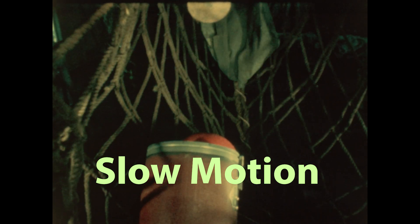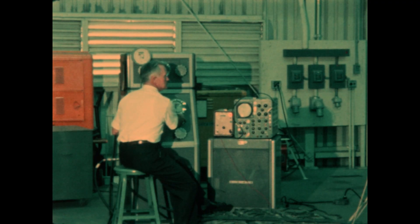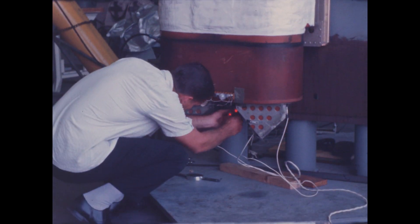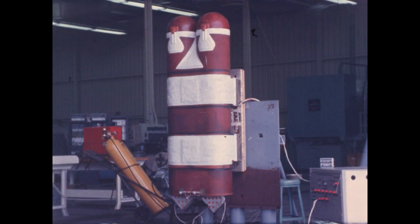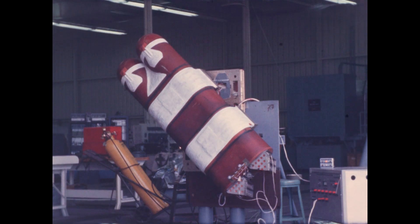Each time it was fired, electronic measurements were made of the piston's motion. Slow motion film was used to analyze the result of each tweak and test. Finally, we had to test to see whether the launcher would rotate properly on the side of the Atlas. This is that simulation — and the rotation test was a success.